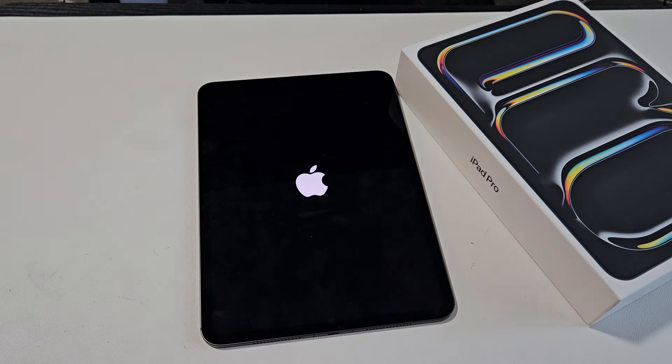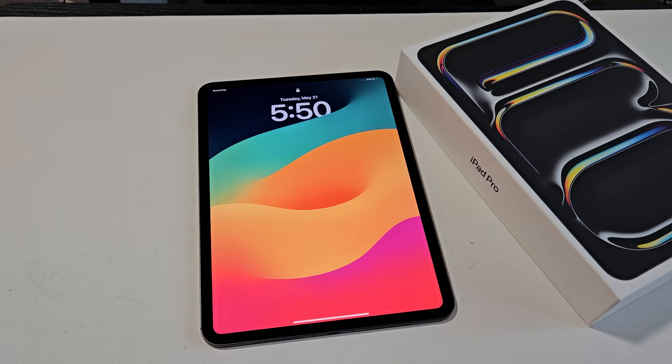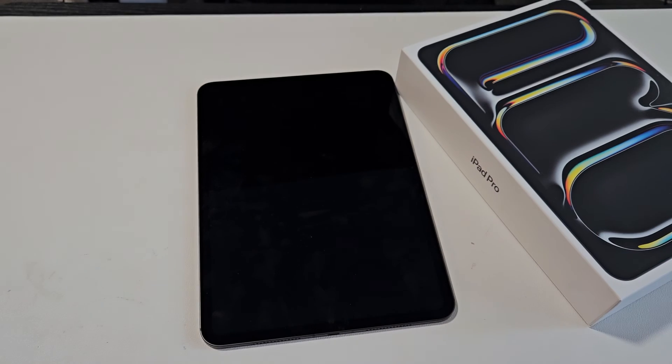Give it a second to boot back up. And there you go — you're back in business. If it gets frozen again, do the same thing.